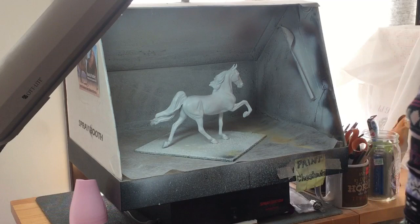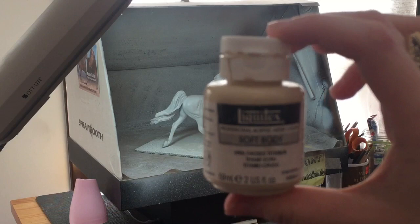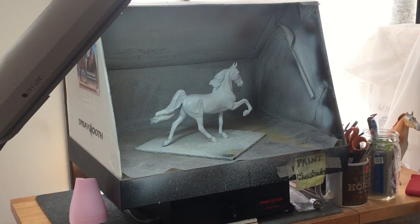So first I'm going to show you the colors that I'm going to use. I use Liquitex paint, and the first one is Unbleached Titanium. The next one I'm going to use is Iridescent Bright Gold, and that will give him a Perlino color with a little bit of shimmer, which is just what I want.